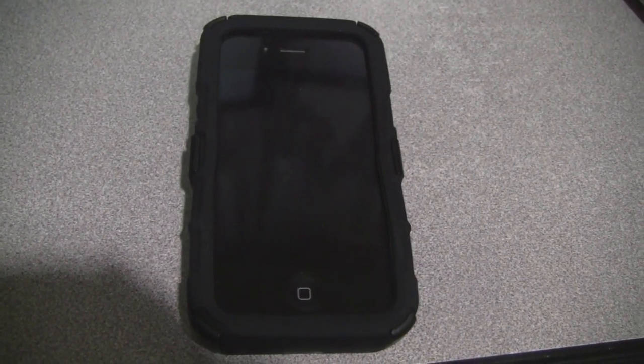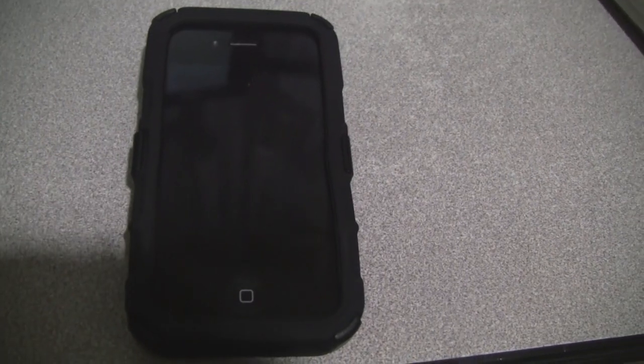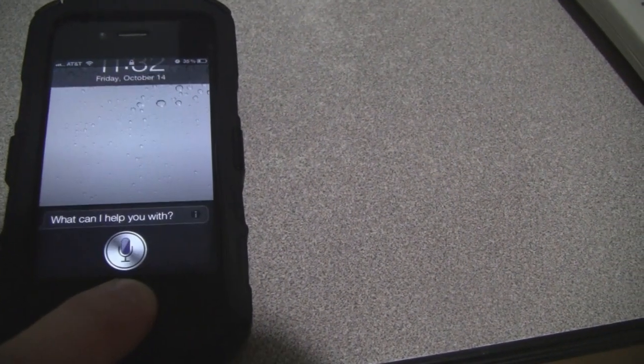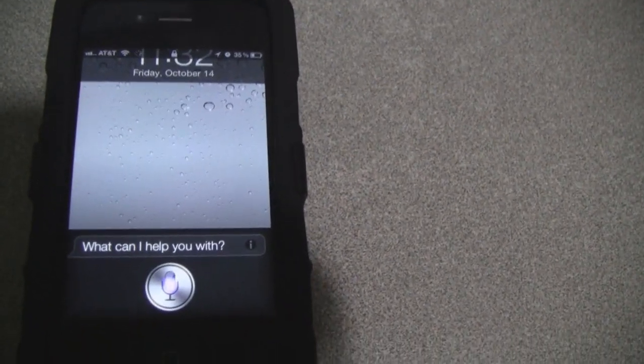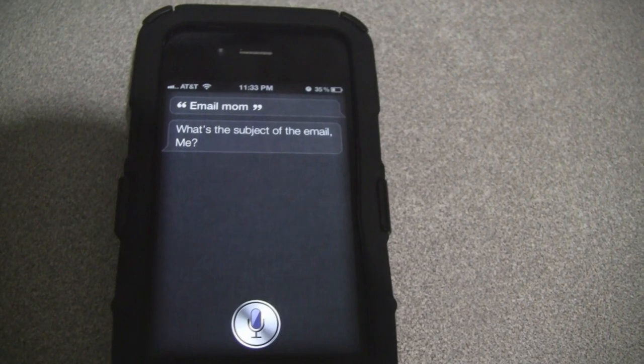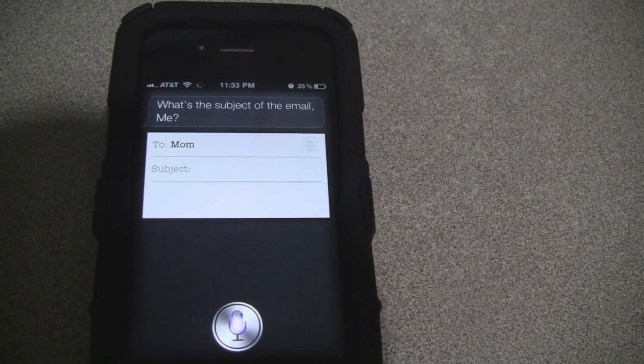Okay, sending an e-mail. Very simple with Siri. E-mail Mom. What's the subject of the e-mail? Dinner.